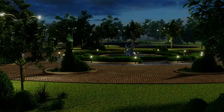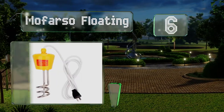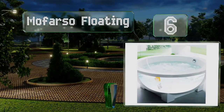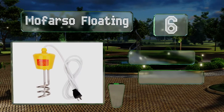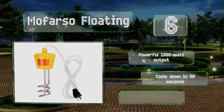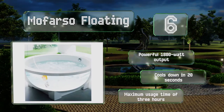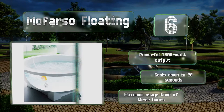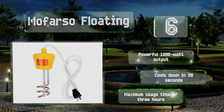Moving up our list to number 6, the innovative Mofaso Floating has a specially designed top that allows the heating coil to float on the surface, thereby preventing it from touching the container and causing damage. It comes with a digital thermometer and a wire bore for removing lime scale. It boasts a powerful 1800-watt output and cools down in just 20 seconds. It allows for a maximum usage time of 3 hours.